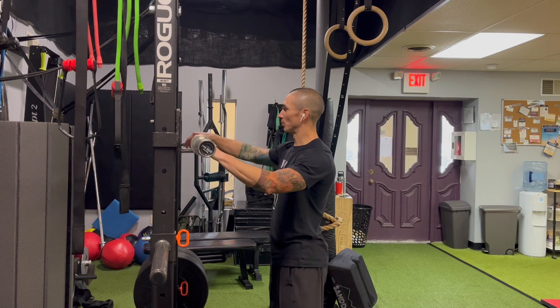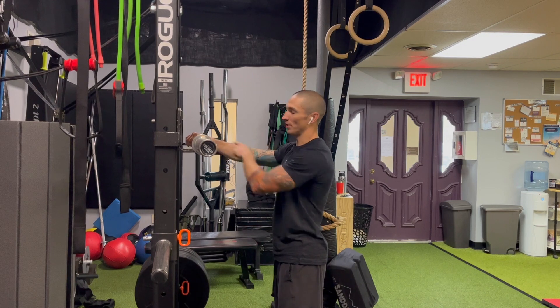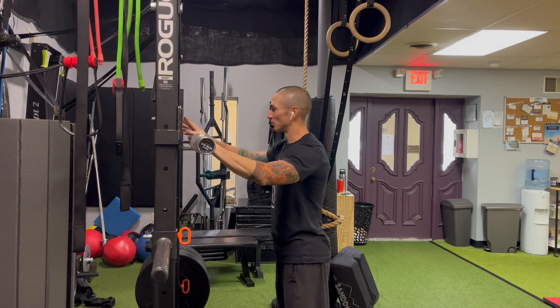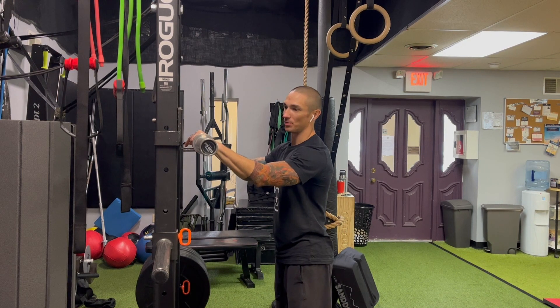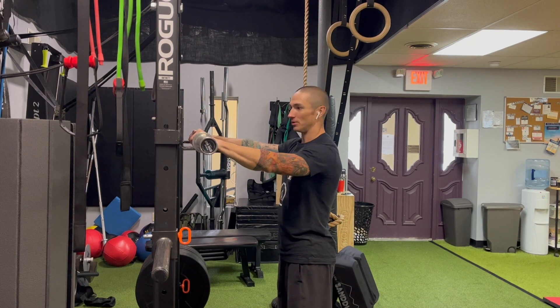One of the things we can do when we engage with the bar is think about our grip being a little bit more to the thumb side on the right hand and the pinky side on the left hand. We're still going to have a good strong grip, but create a little bit more of a 'try to break the bar' motion towards the pinky side on the left, and grip with more of the thumb side on the right.